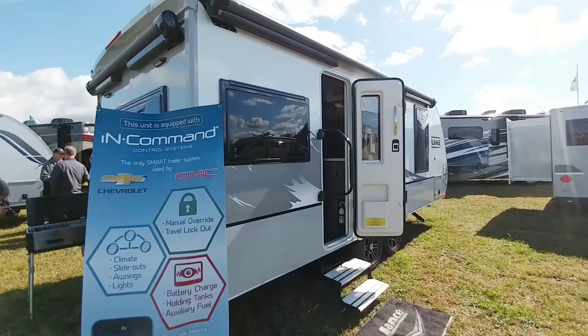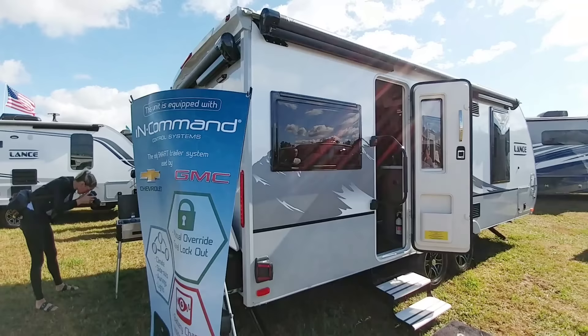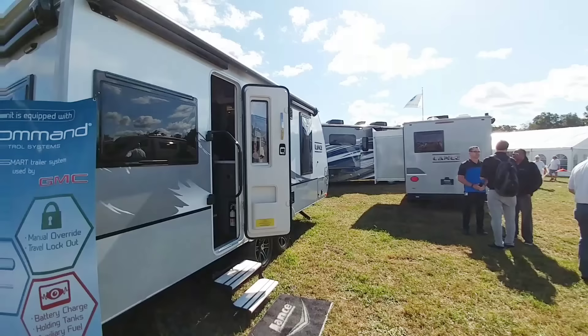So today, here in Elkhart, I am taking a closer look at this because this is the same unit, or at least the same model, that they had out there. I have an opportunity to speak to some of the nice folks here at Lance. So hang tight.